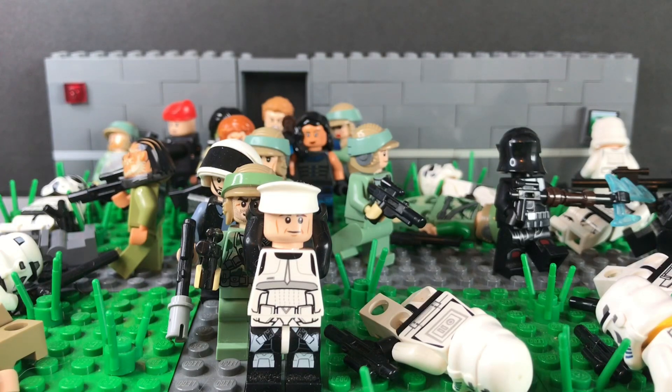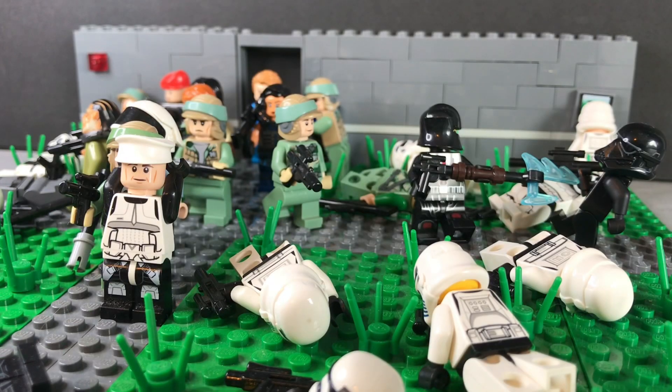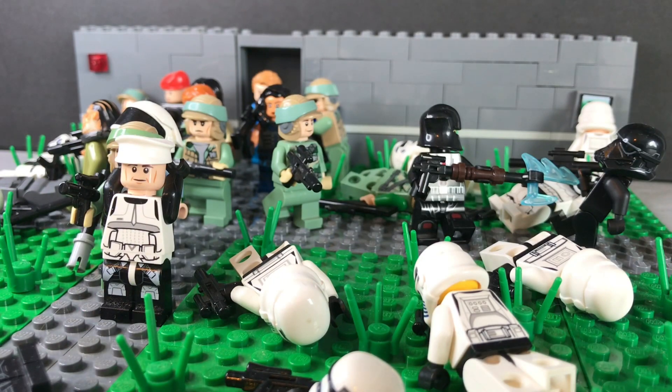Hey guys, it's me, the Bricks of Mandalore, back with another video. Today we're going to be looking at this LEGO Star Wars Imperial Prison Breakout MOC. This MOC is an imperial prison courtyard area where there are rebel shock troopers breaking out the prisoners, and they've taken the officer hostage and are using him as a human shield.